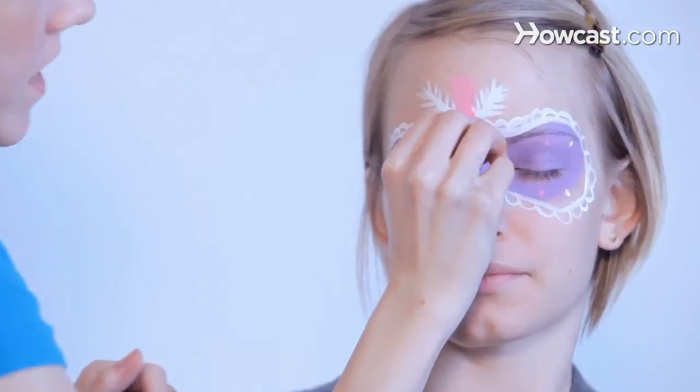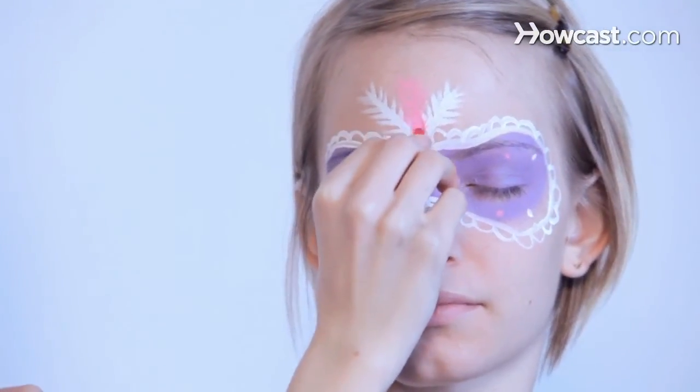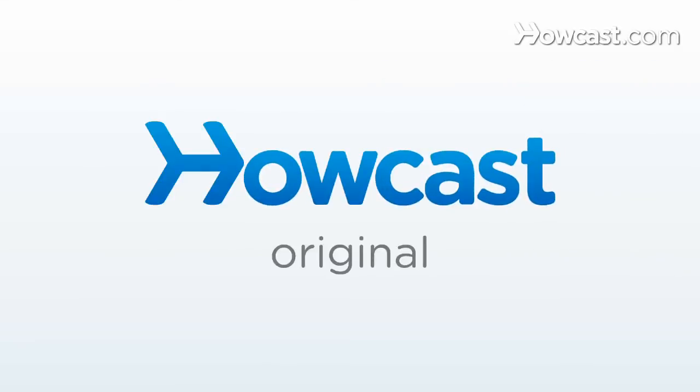Then we're going to add a jewel right underneath. And there you have a masquerade mask.